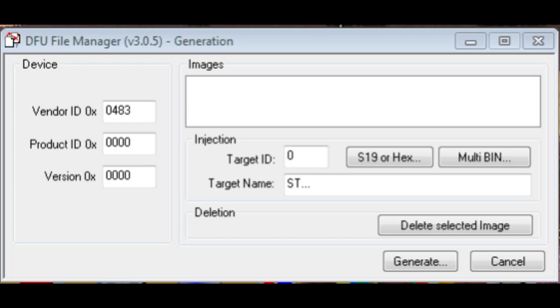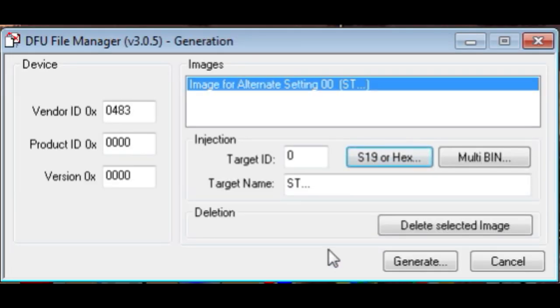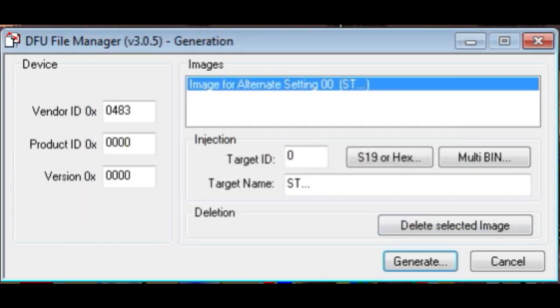In the DFU File Manager, we select 'create a DFU file from a hex file,' which brings up a dialog box. We select S19 or hex, then browse for our dot-hex file — ArmForth.hex. We select it, hit Open, then hit the Generate button, which creates a dot-DFU file from the hex file. We enter the name for the new DFU file and hit Save. We now have a DFU file ready to upload into the microcontroller.